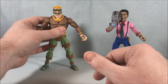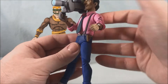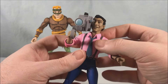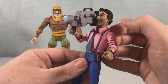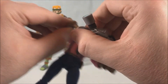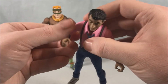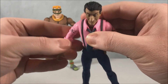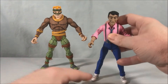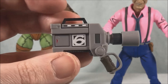Moving on to Vernon — Vernon looks pretty cool. I love the camera you can see he has up to his eye. I'm going to take it out of his hand just to get a closer look. The hand is a little tight — you might have to open it up a bit to get the camera in there, but once you do it looks very very good.